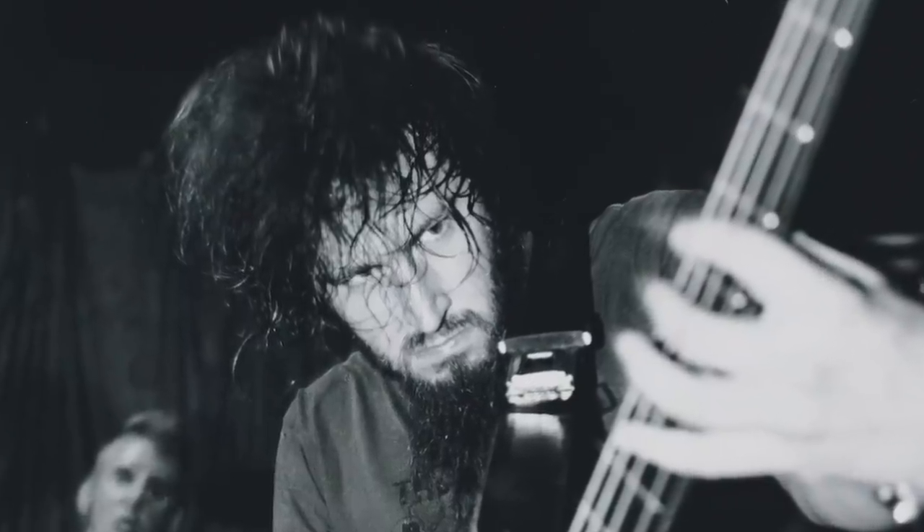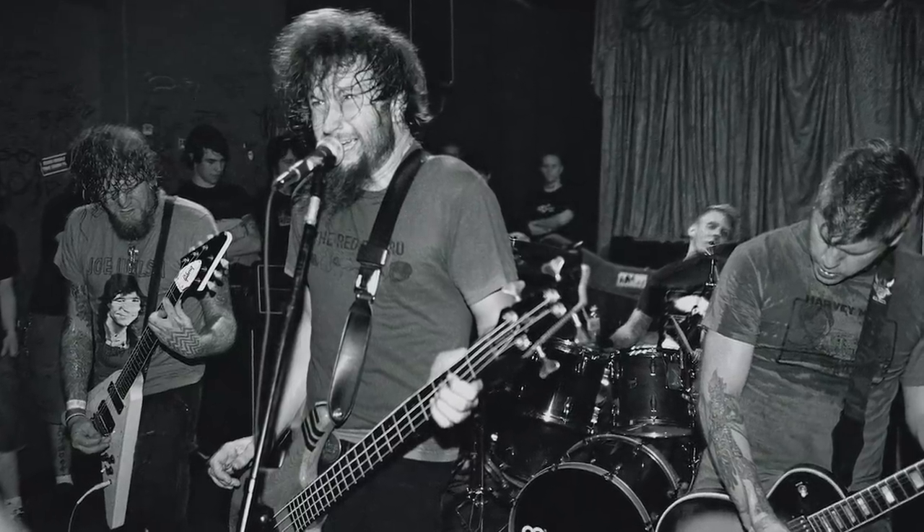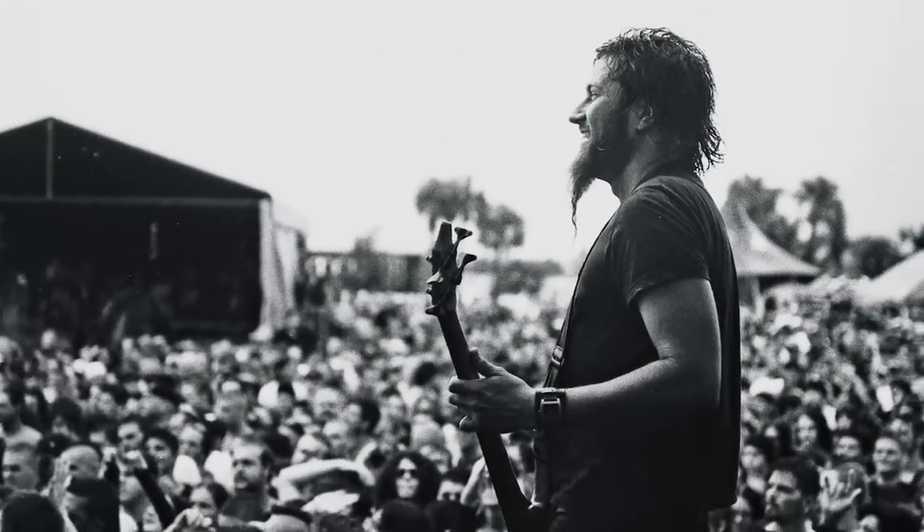Troy's always been a very good player. Ever since the day I met him, he was very fluent on the bass. I really enjoy that about him and how much he pays attention and how much he really puts a lot of thought into his playing. And he's smart about it, you know what I mean?